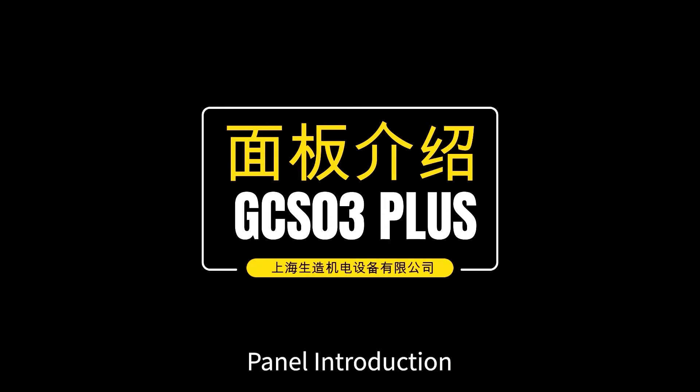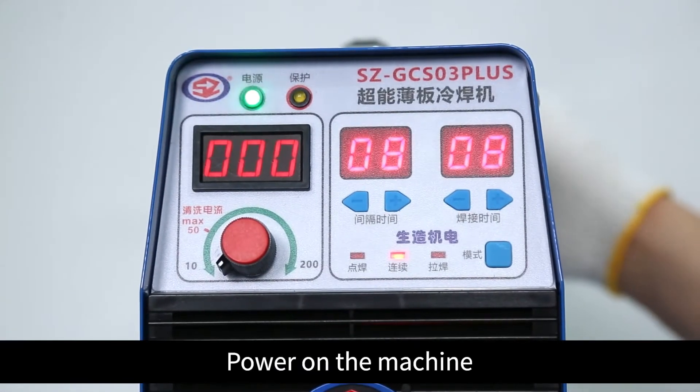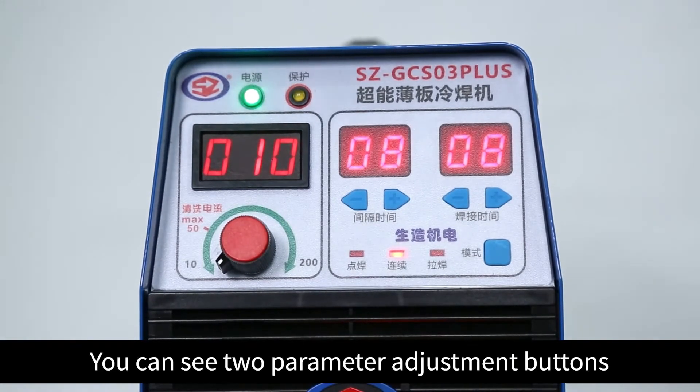Panel introduction. Power on the machine. You can see two parameter adjustment buttons.